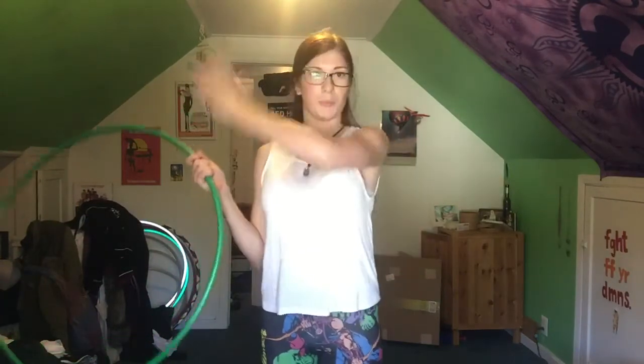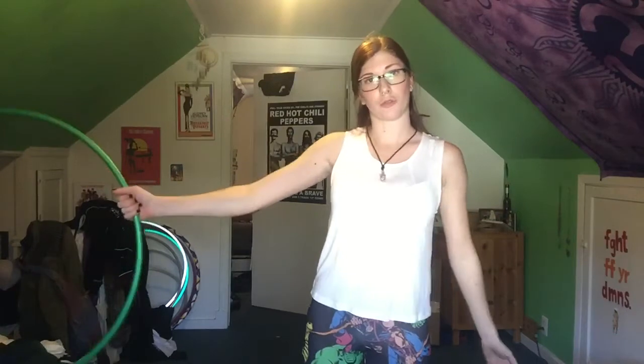So you deliver it, put your hand in, it rebounds to the other side, rolls down, grab.